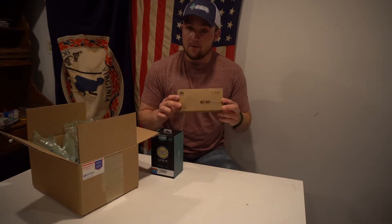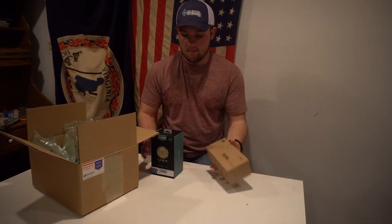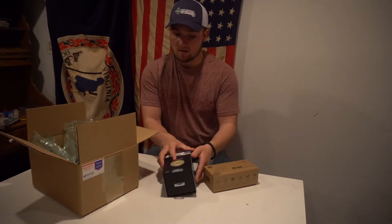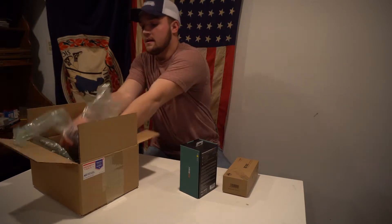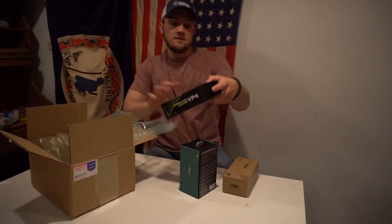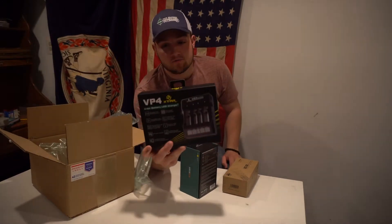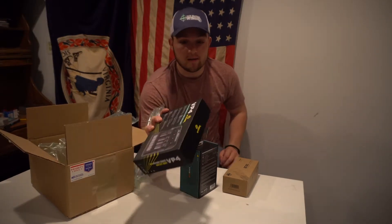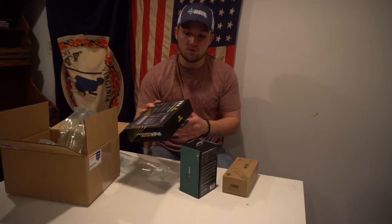First one we got here is the Acebeam EC60, and the next one we also got is the Acebeam X80. On top of that we got a nice portable charger, the VP4. This is really good — it'll charge all of these batteries. As soon as we're done with the lights it'll be great.